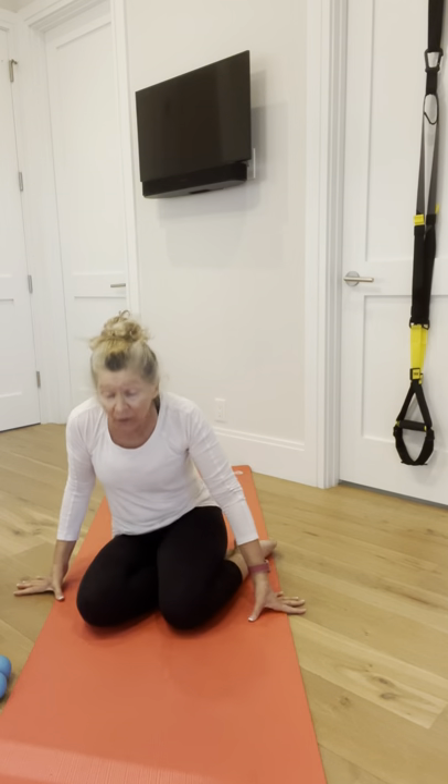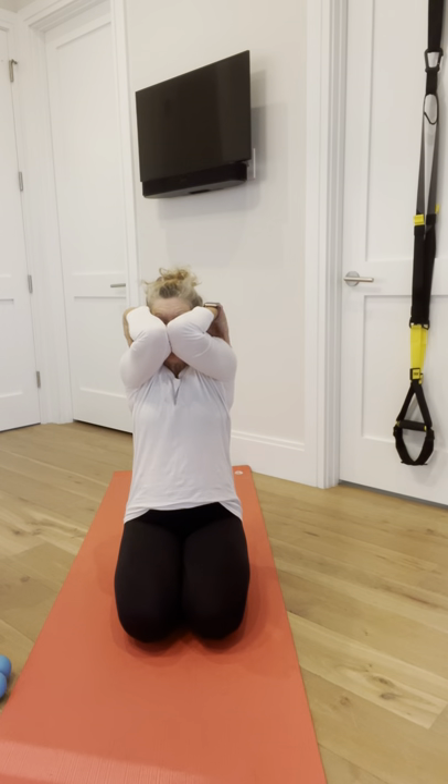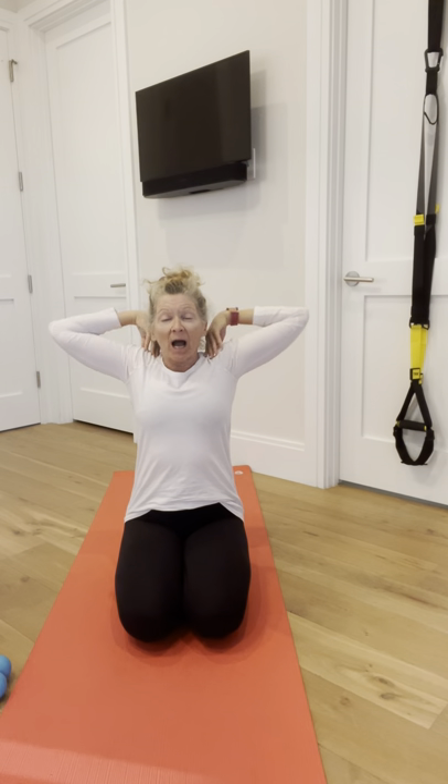Bring your fingertips to your shoulders. Draw your belly button in and sit up nice and tall. I'm sitting with my hips to my heels — if that's uncomfortable, you can do anything with your feet: out straight, crossed, whatever. Inhale and bring your elbows together, exhale and pull them up, inhale and open them wide, then exhale and bring your elbows all the way down to your waist.